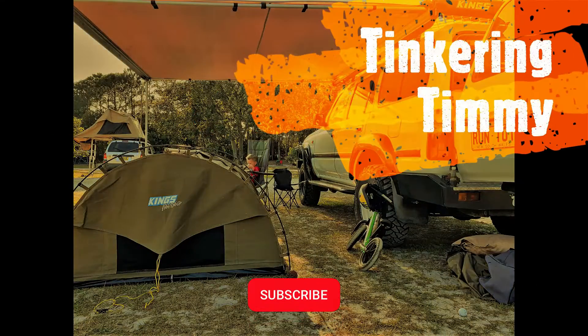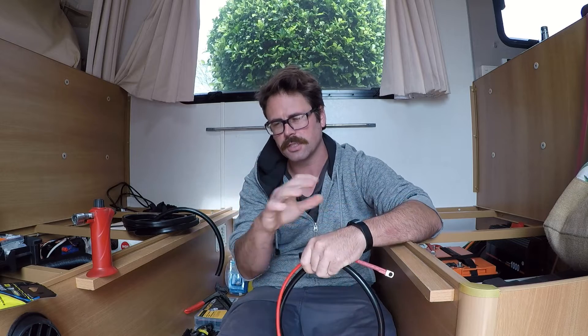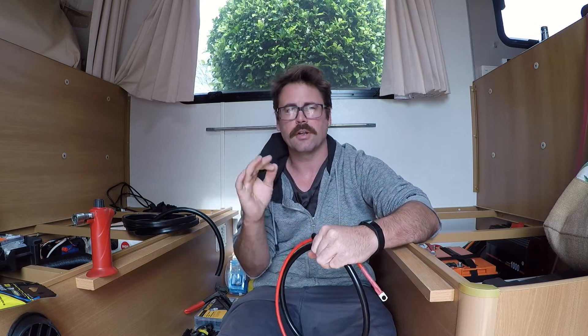Hey guys, welcome to another episode with Tinker and Timmy. Today you're going to see the install of the lithium setup in my Jayco Expander Caravan. If you want to see an overview of all the components I'm using, jump on and check out episode 1 — it runs you through every single bit of equipment in full detail. Today's about the install, so you're going to see how I terminate all my cables, fuse them, and try to get my cables running nice and neat.